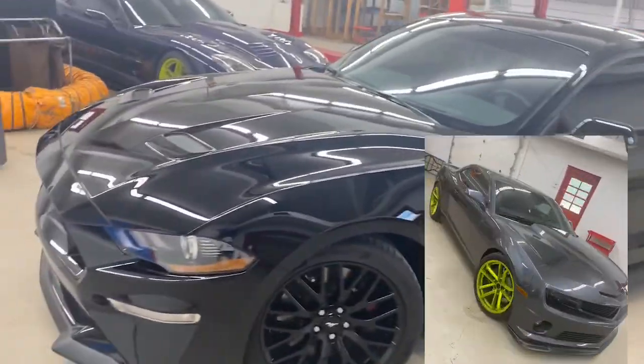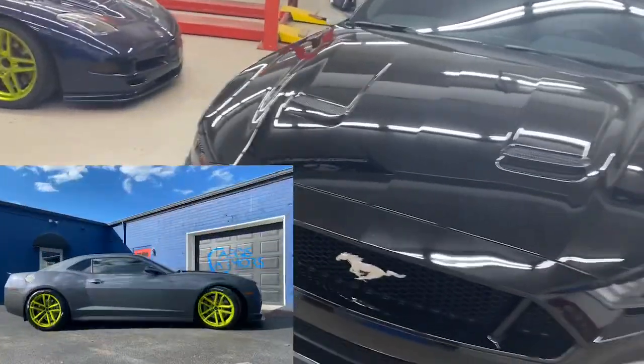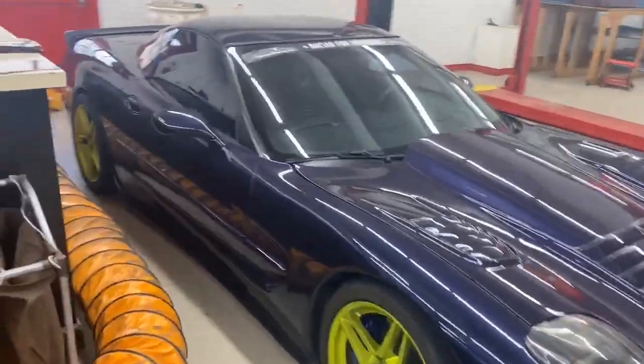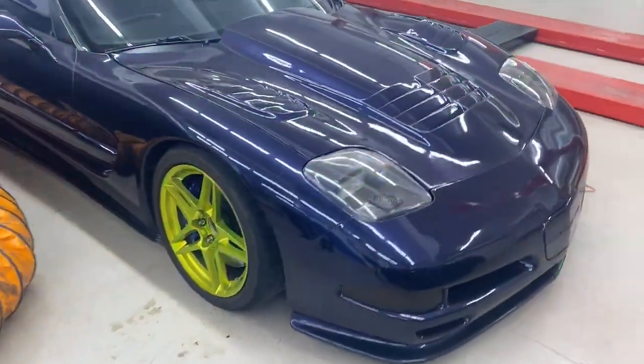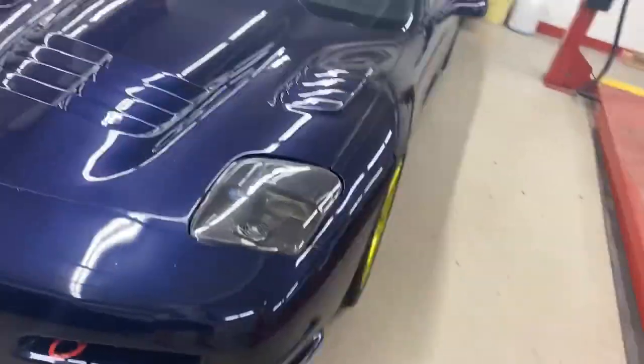I post pictures of the Camaro all the time — that's my daily driver and it's got 92,000 miles on it. The Corvette is basically a track car that we use at VIR and also in conjunction with a lot of Racing for Warriors events. The paint job on that vehicle is about 16 years old and it has over 90,000 miles on it. As you can see, it looks pretty much new — or better than new.